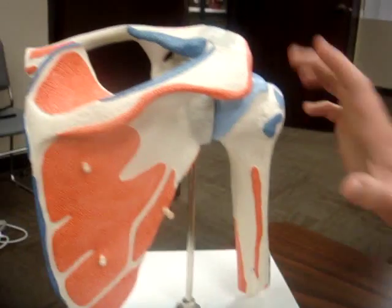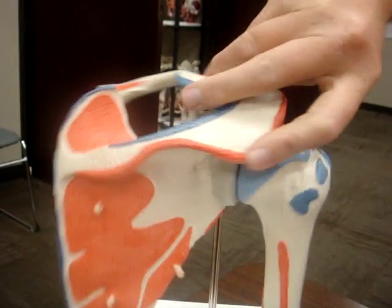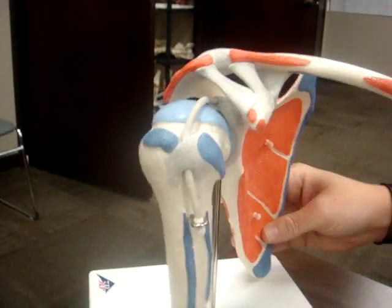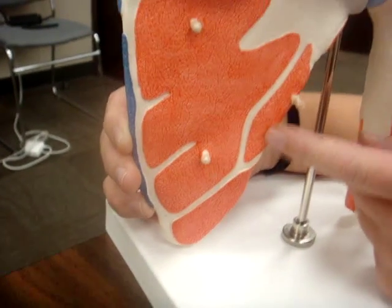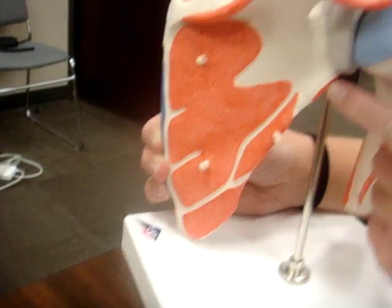Your deltoid attaches to the anterior part of your clavicle, your acromion process, and posteriorly to your spine of the scapula. Your teres major attaches to the inferior angle of your scapula. Your teres minor attaches right above that, and your triceps long head attaches above the teres minor.